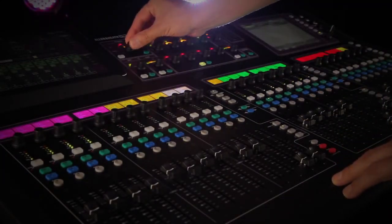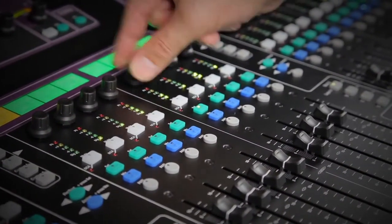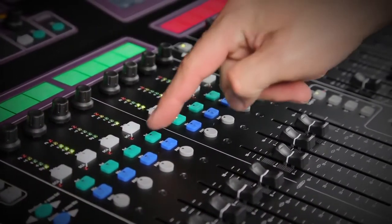Seasoned engineers will enjoy the freedom to create a completely custom layout to suit their application, and it's also easy to create clear, straightforward layouts for the novice operator.